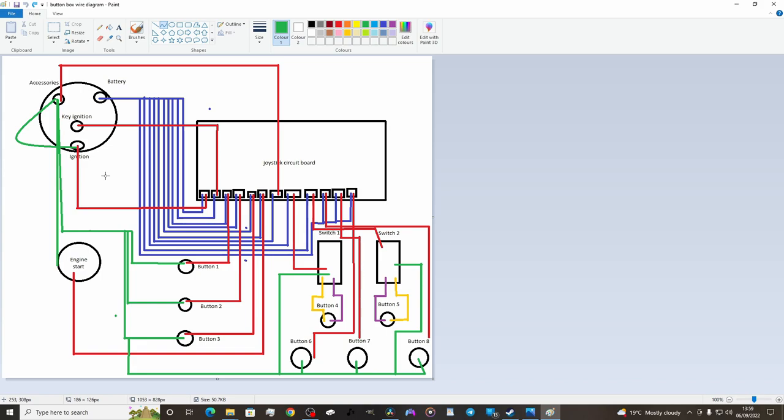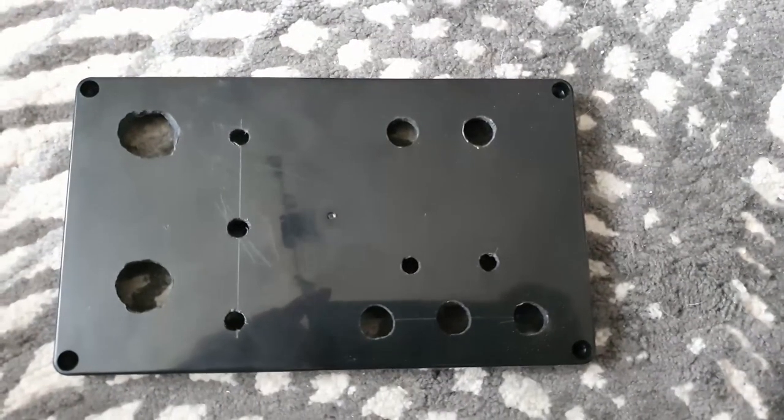Use the diagram at your own will — maybe improve it and send it back to me. I do want to add toggle switches next — a toggle encoder module — so you can twist it infinitely and each twist sends a pulse for a different setting. That way, if you're playing Project Cars 2 or something like that, you can change all your settings on track.